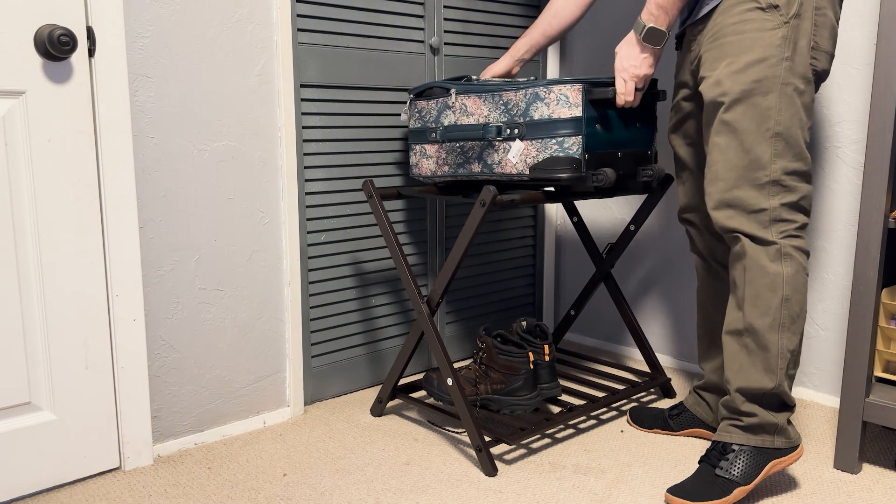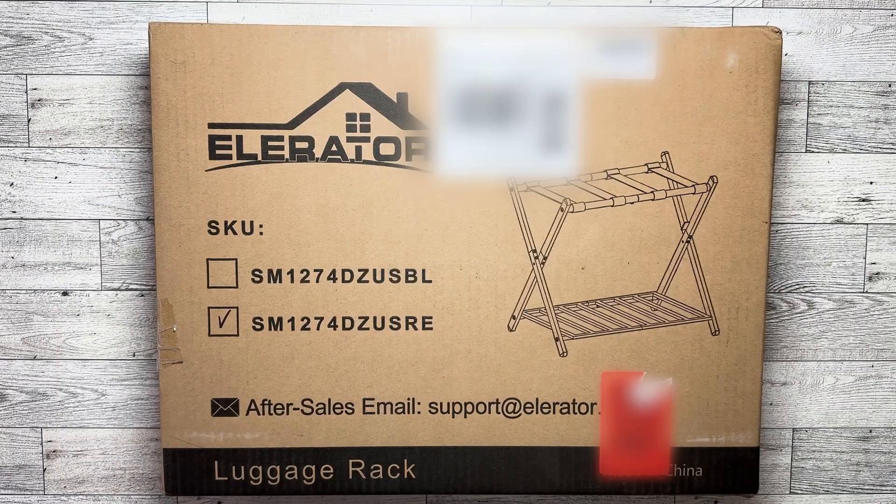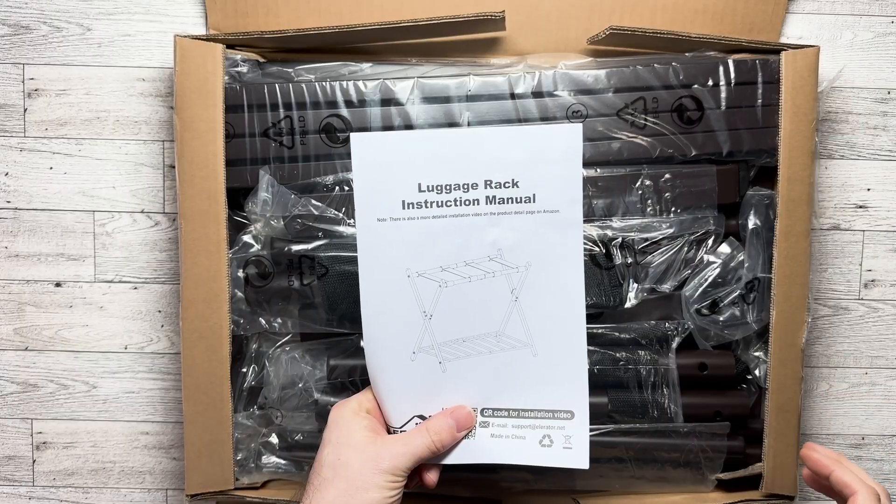Check out this all-metal luggage rack that I assemble and give a review of. Hey there everybody, I just got this luggage rack and I'm gonna take it out and assemble it, so let's check it out.